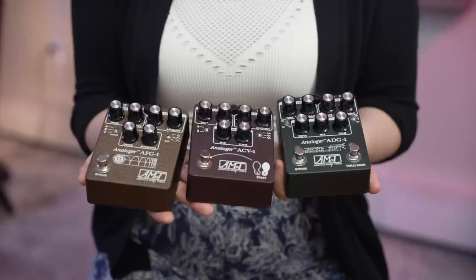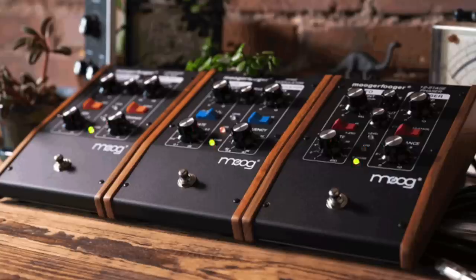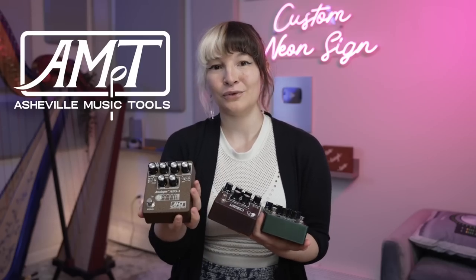These chorus and delay pedals use the same analog components in different ways to get different effects. And they also have bucket brigade reverbs and bucket brigade flangers. So this line of pedals is pretty special because Hawker designed them, and Hawker is the person behind a lot of the legendary pedals that you might already know. And John, who we spoke to earlier, is also part of the Asheville Music Tools team.